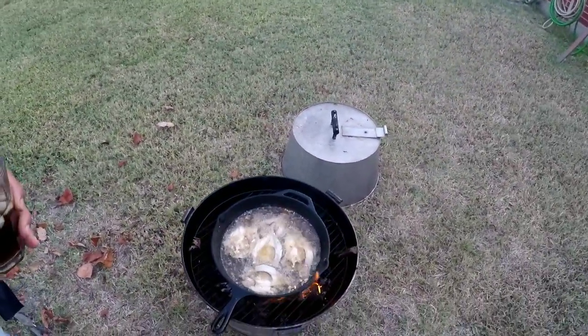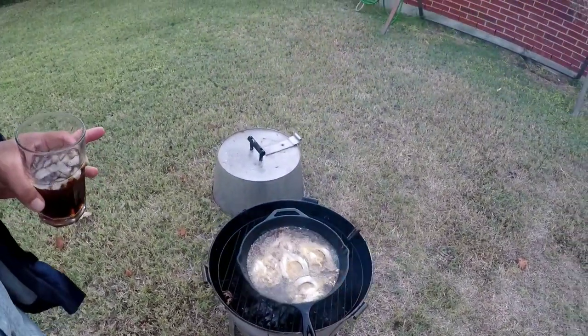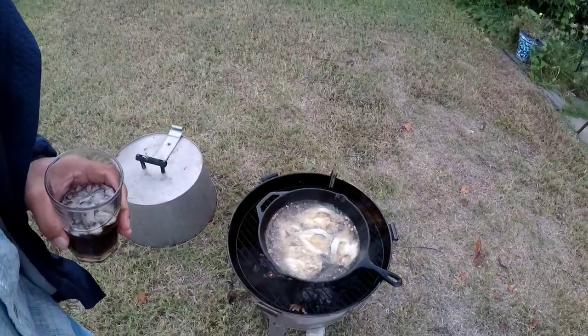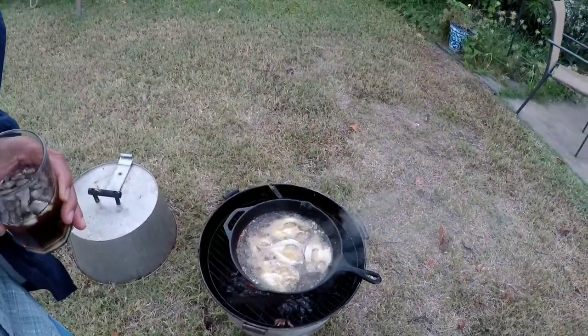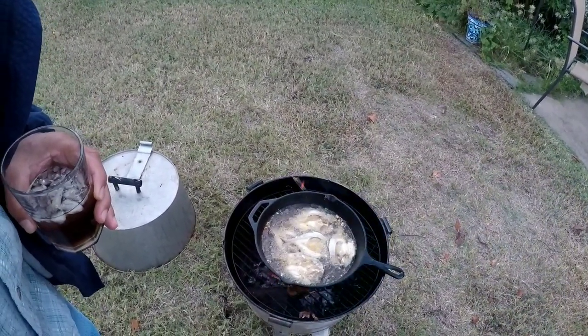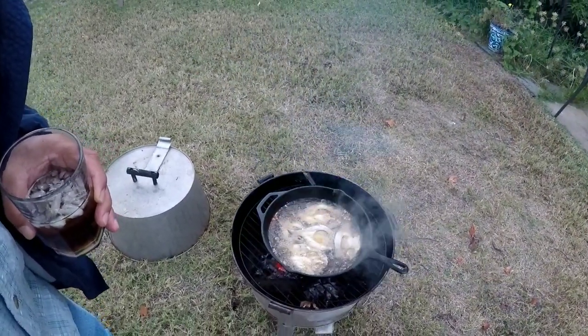This is the last batch — we caught about 15 that we kept and released a bunch more. I like doing it this way because it comes out real crispy and you don't have to worry too much about the bones — you just kind of peel them off and it works out really nicely. The first set usually takes longer to cook but the next ones after are pretty quick, maybe three to five minutes and it's ready to go.